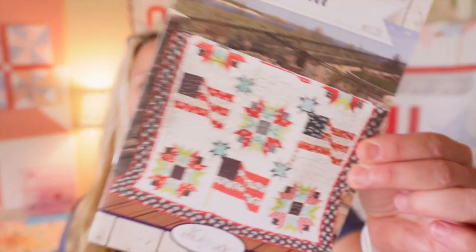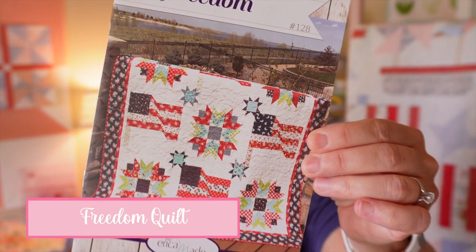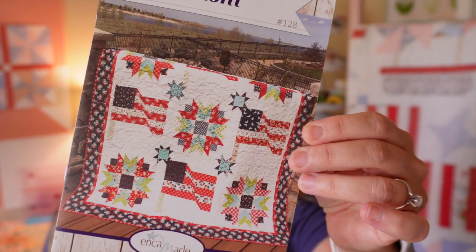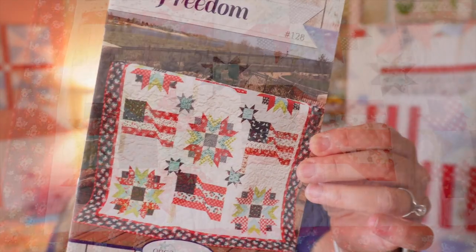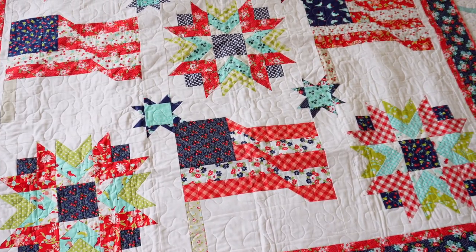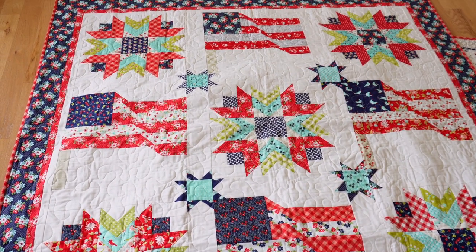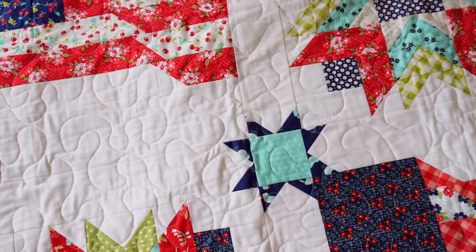My next pattern is called Freedom. It came out in 2019 and finishes at 66 by 66 — not huge, but perfect to throw on your bed or couch as a little accent quilt, or take out for picnics. The other fun thing I did on this quilt was the star sashing — you can see these little stars in between the blocks.